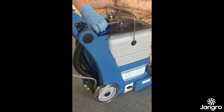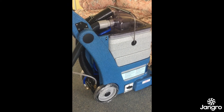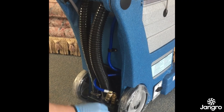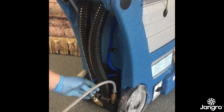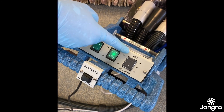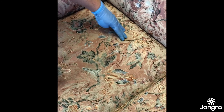Simply remove the black recovery hose from the machine and replace with the grey accessory hose. The water solution hose can be attached to the female brass coupling at the rear of the machine — ensure the brass coupling clicks in. Press the three switches on the handle and ensure the black rocker switch is set to upholstery. The hand tool can then be used by pulling the trigger to spray the solution and extract.